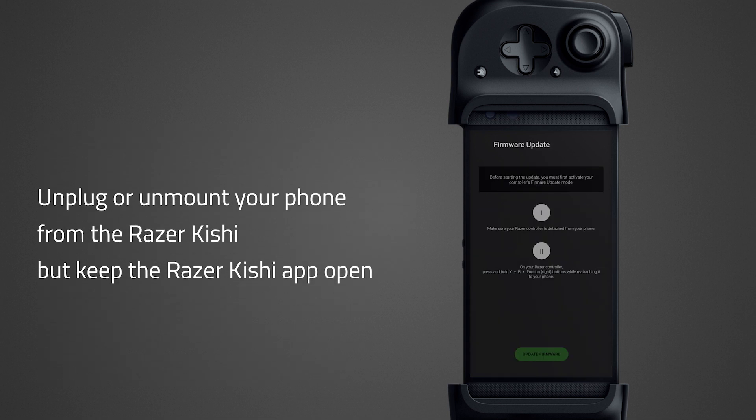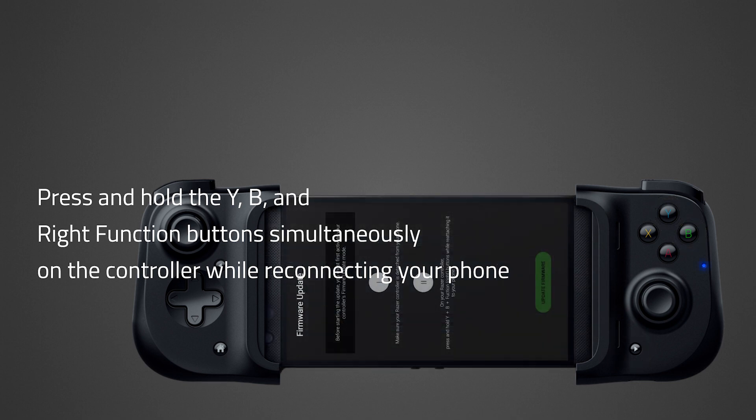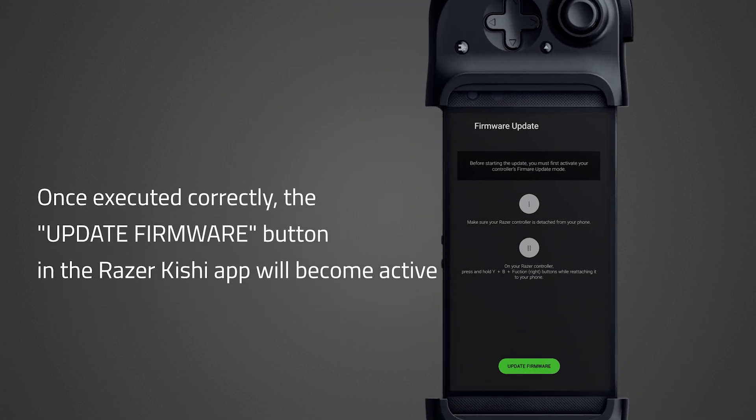Unplug or unmount your phone from the Razer Kishi but keep the Razer Kishi app open. Press and hold the Y, B, and Right function button simultaneously on the controller while reconnecting your phone. Once executed correctly, the Update Firmware button in the Razer Kishi app will become active. At this point, you can let go of the buttons. Repeat the previous step if it remains inactive.